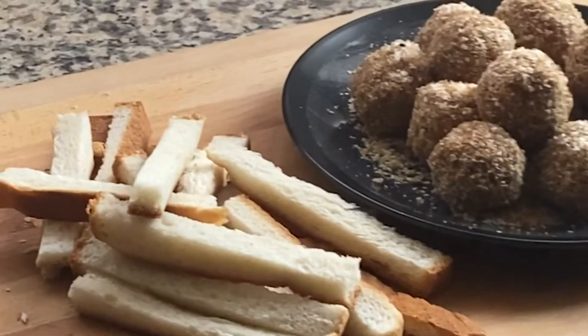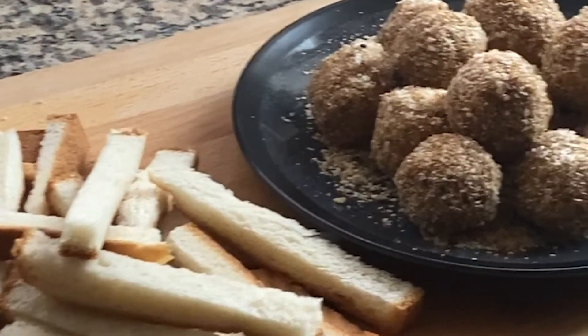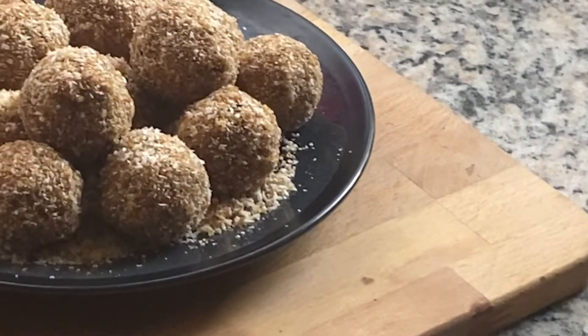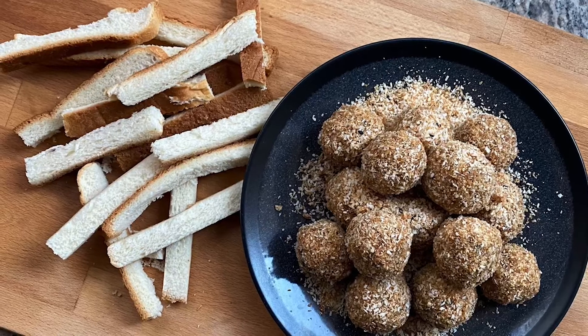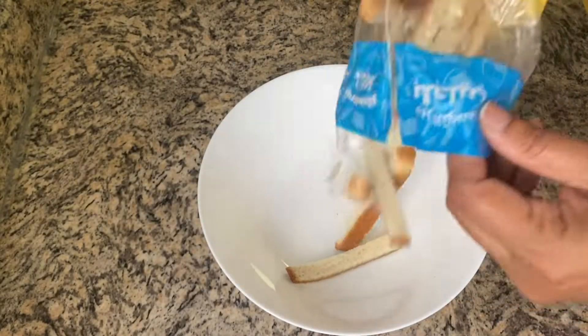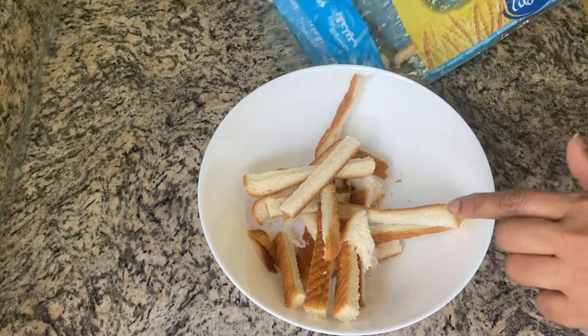Welcome to DreamBake4thelights. We are going to take the bread to the side of the bread.